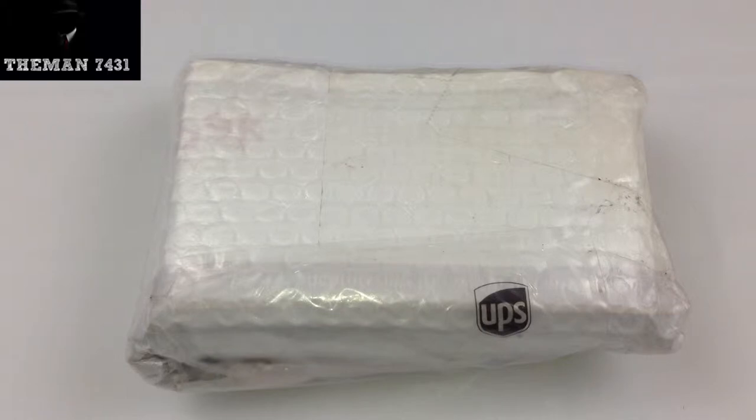You can order this off eBay. I ordered one and it only cost me $11.90 with free shipping.